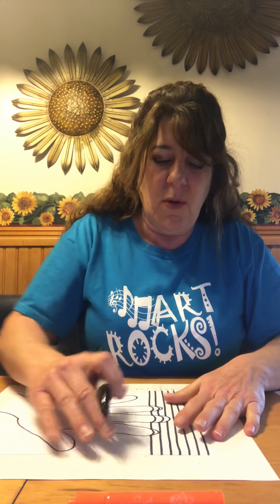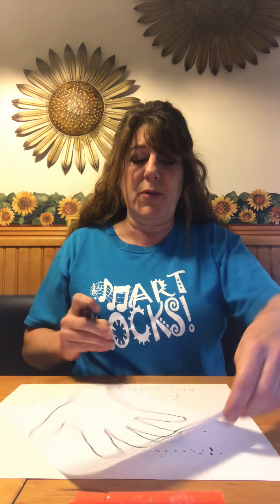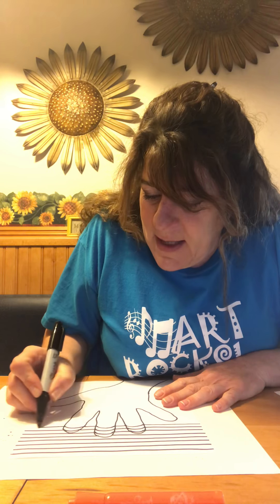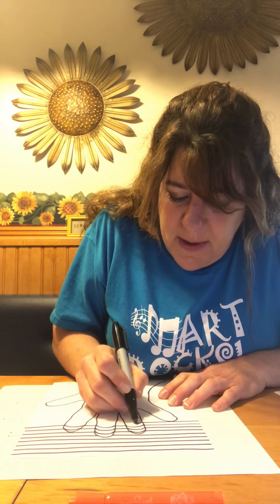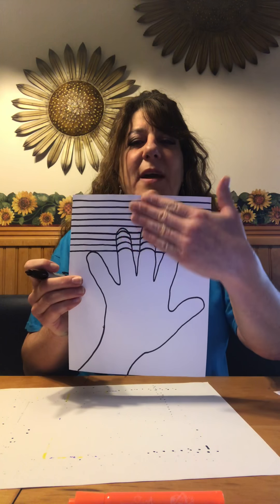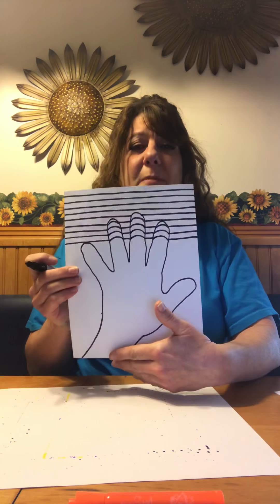It's up to you how you want to turn your paper, whatever is easy for you. Try your best to make the parallel lines straight — you may even want to use a ruler. Here we go. I'm going to draw a couple of these straight, inside the finger bend the line and go straight, straight, bend the line, straight, bend the line, and straight. I'm going to continue that all the way down to the bottom of my paper.